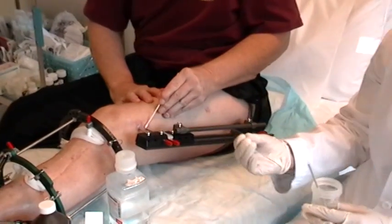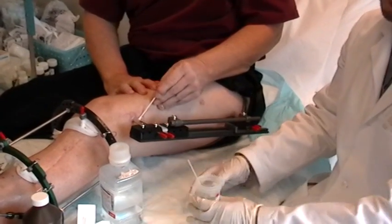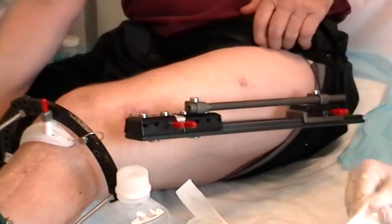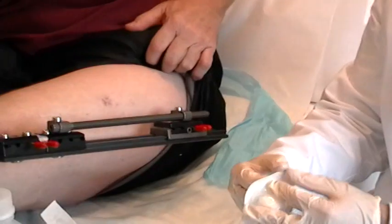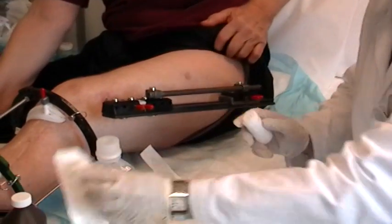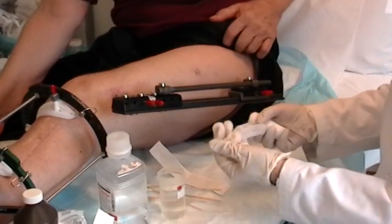It's always important not to touch the pin sites with your hands, even if you are wearing gloves, just to prevent any cross-contamination. After doing so, you want to take a sterile cling wrap or a Curlix wrap to wrap the pin sites with. This will prevent any kind of infection or any kind of foreign body from entering the external fixator site.